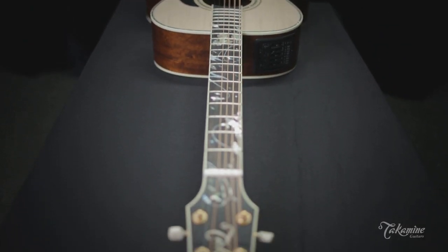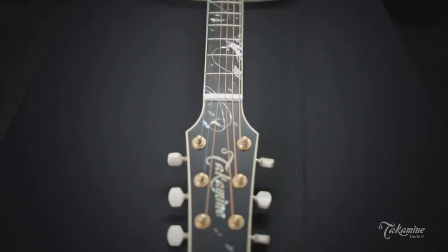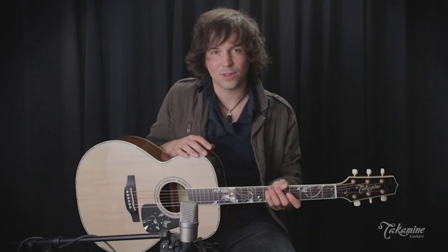And it runs into the headstock, which is equipped with these Ivroid Gotoh tuners. The guitar also has a CTP3 cool tube preamp, which produces a beautiful robust sound when it's plugged in.